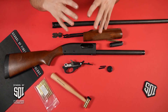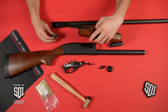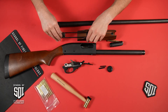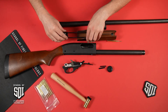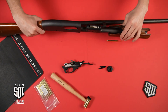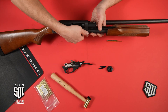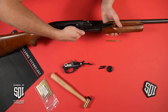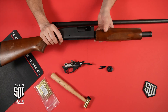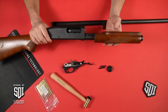To reassemble this firearm, you just go in reverse order of how you disassembled it. For this reassembly, you grab your forend with the action bars, put your slide carrier on, put the bolt back on, fit the forend over the magazine tube, bring the assembly back into the action, and depress both slide stops on both sides. You can then bring the bolt to the rear. Now the assembly is locked in place and won't fall out unless you depress those shell stops.